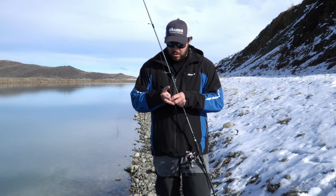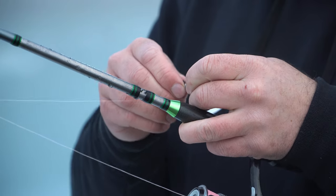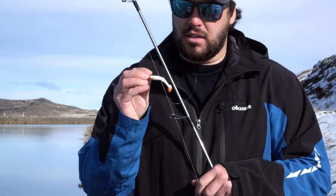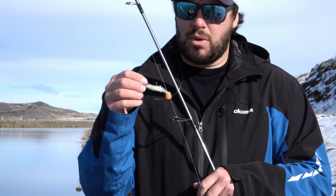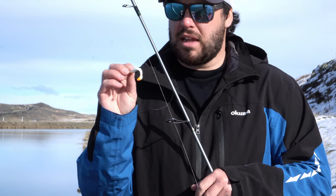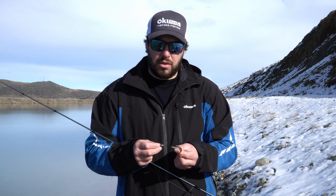We are running a 1/12 TT Lures jig head and a Savage Cannibal soft bait today. We've got this one on here — it's a wee bit annoying, the browns and the salmon love this thing, so hopefully we can nail a few.